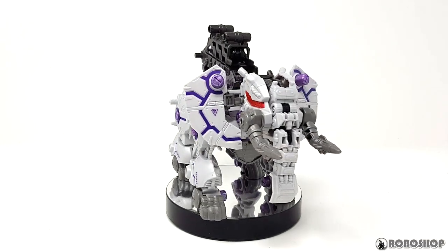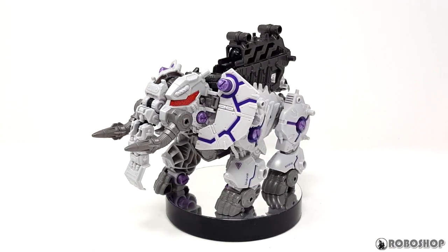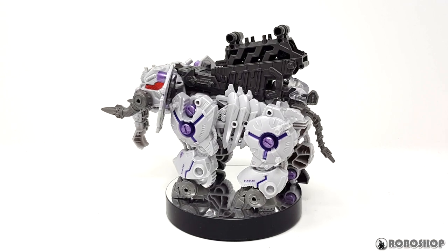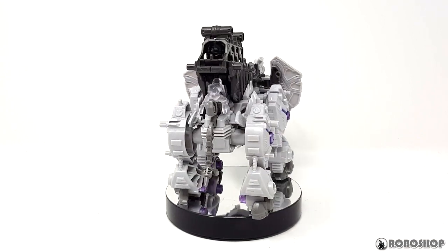Hey guys, this is my review of the new Zoids Wild Zero Phantoth. For those of you who are keeping track, you know I posted the Shield Lager review because I didn't have this one yet, and then of course it showed up literally the day after I did the previous video. But who's complaining? Let's get started.